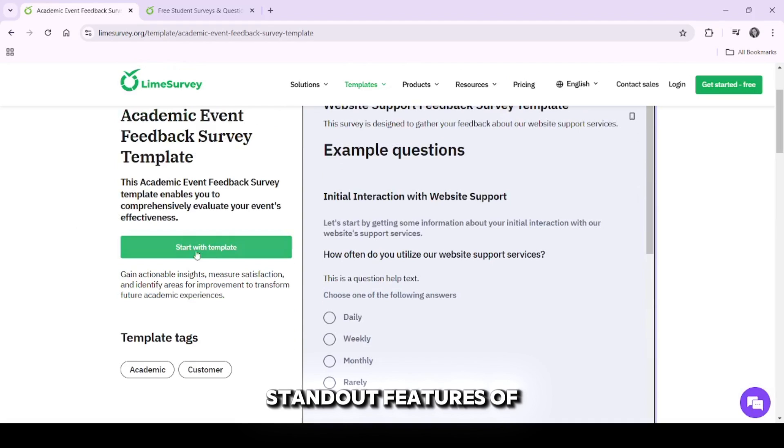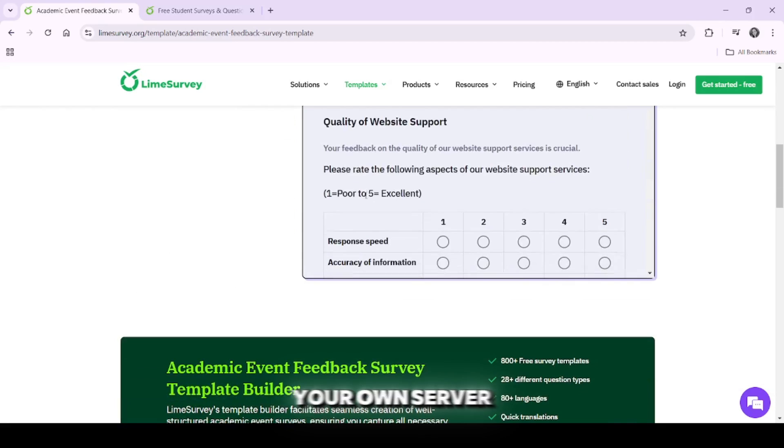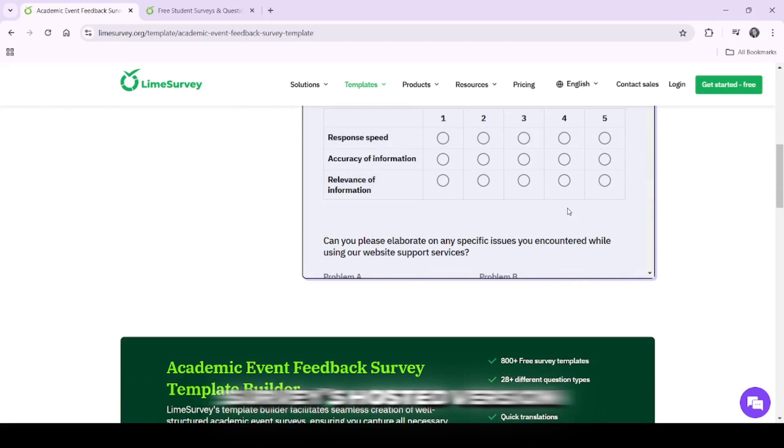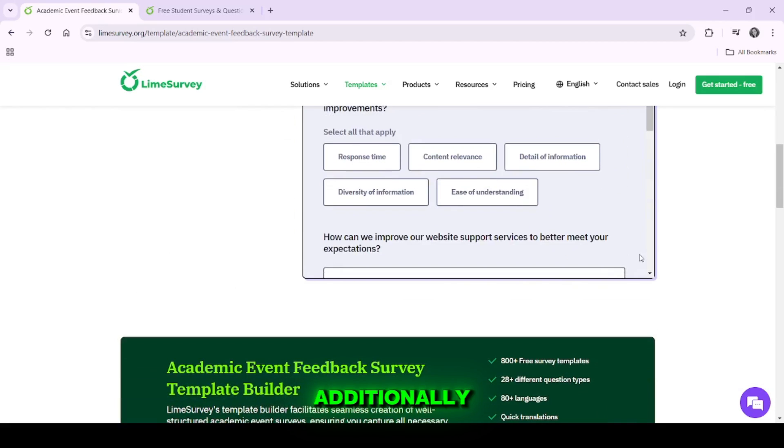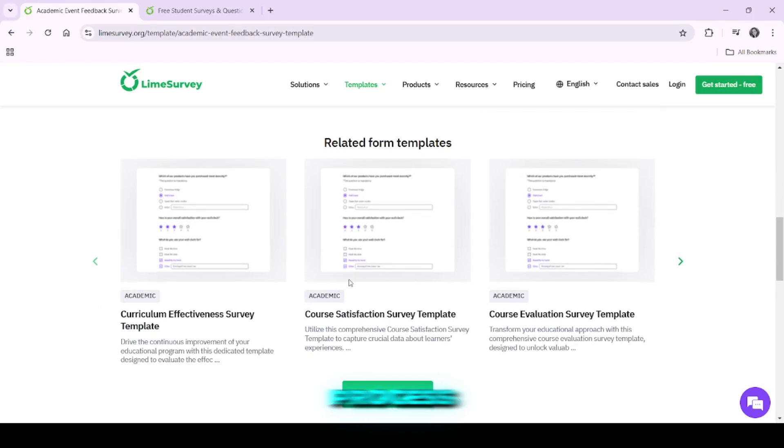One of the standout features of LimeSurvey is its flexibility. You can host the surveys on your own server or use LimeSurvey's hosted version for a monthly fee. Additionally, the platform integrates with other software like Zapier to streamline your data collection process.